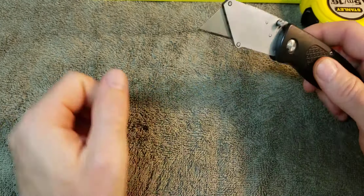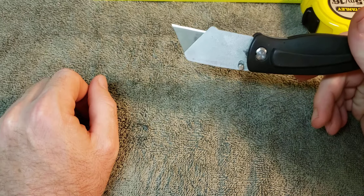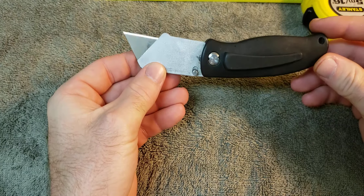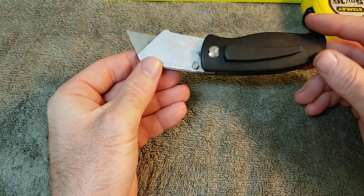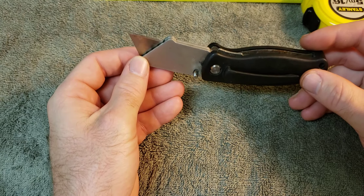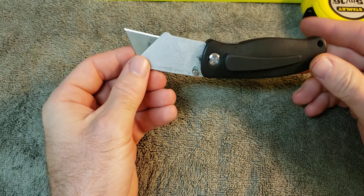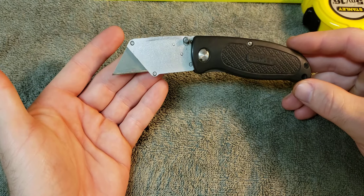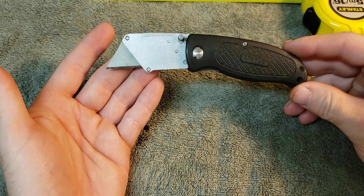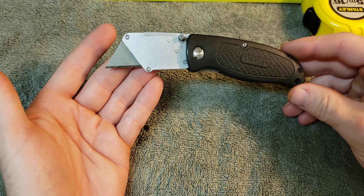For what it is, for an everyday carry, plain Jane little razor knife — to open packages, scrape stickers off, pull the razor blade out and scrape different labels off stuff — for just a box cutter, best thing going in my opinion.